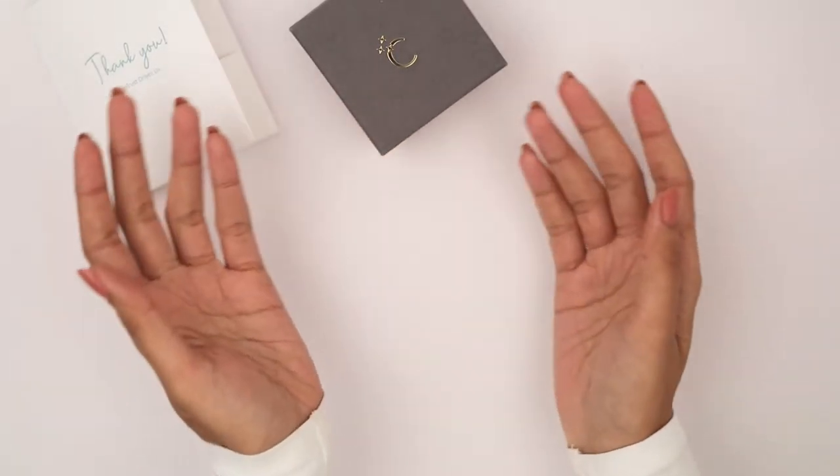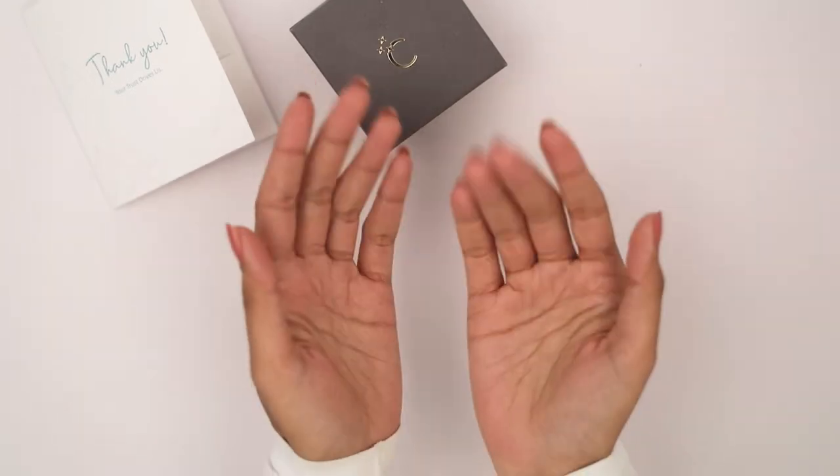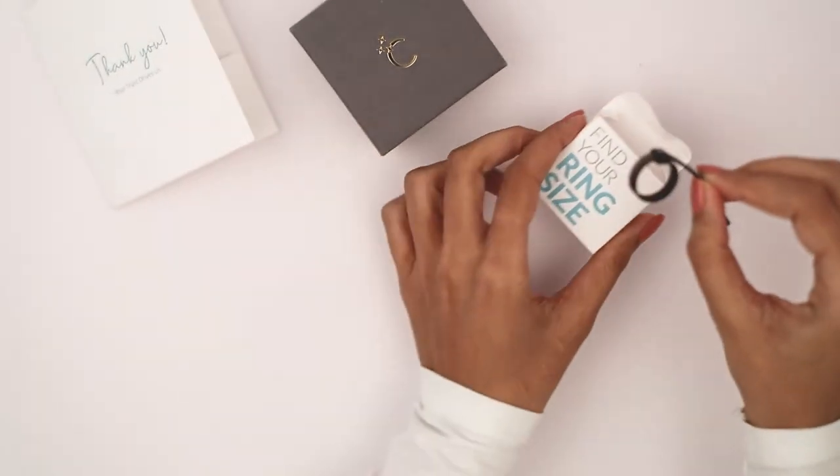Hey guys, today I would like to show you how to find your perfect ring size even if you don't have a ring handy. This is the reusable find your ring size box. Use the ring size strip which comes with the welcome kit.